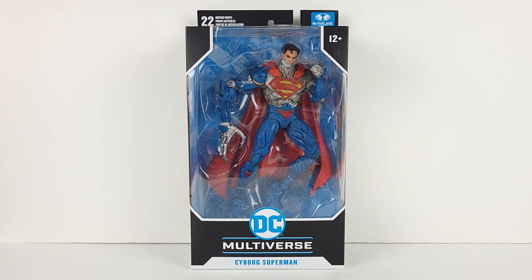This version of Cyborg Superman is from the New 52 era of DC Comics, whereby Zor-El, who's a Kryptonian scientist and the uncle of Superman, becomes Cyborg Superman. Essentially, Brainiac was responsible for turning Zor-El into a cybernetically enhanced villain tasked with finding perfection in the universe.